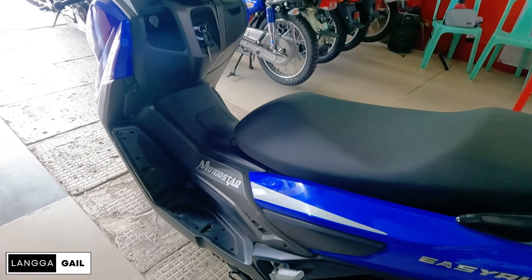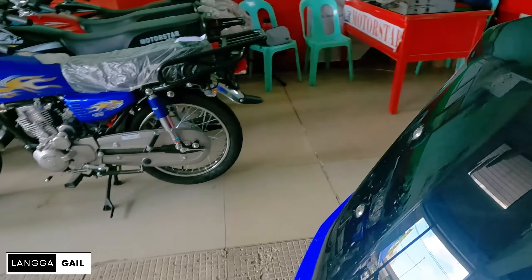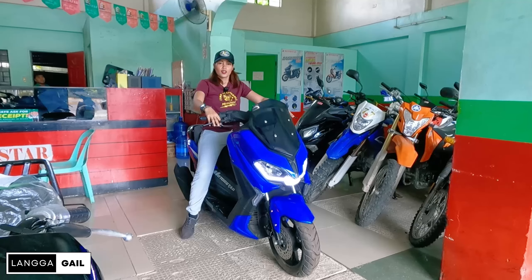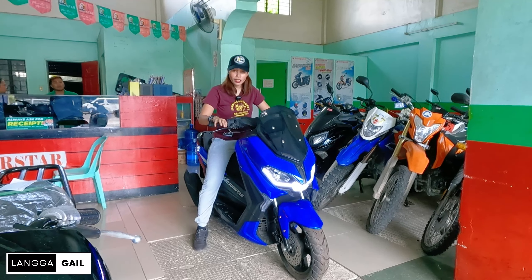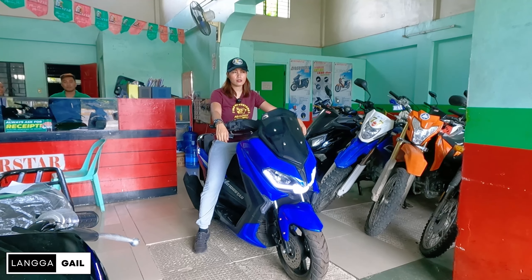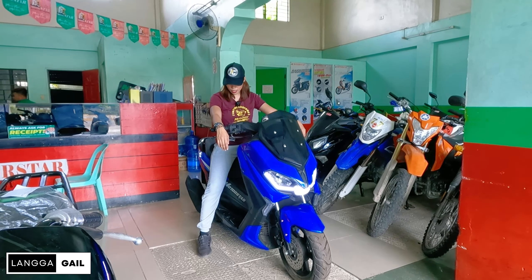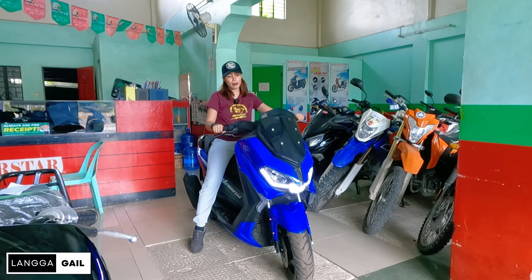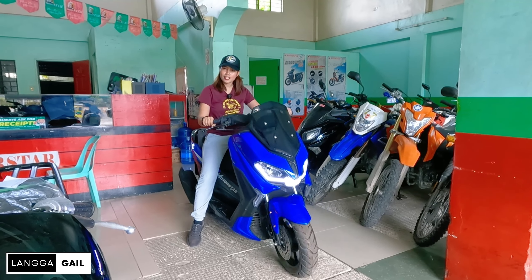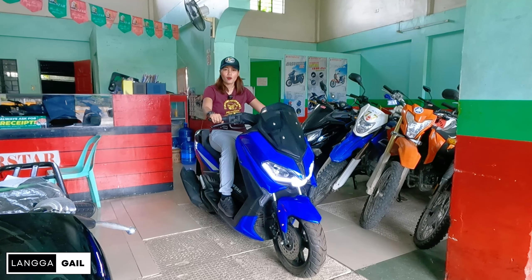Pagdating naman dito sa side, ito yung itsura niya. Ngayon guys, i-check natin yung kanyang seat height kung kaya bang abutin ng height ninyo. Pagdating sa kanyang seat height guys, sa height ko na 5'5, kita nyo naman, abot na abot natin to. So if ever meron kayong height na at least 5 flat, kaya nyo pa rin tong abutin. Napaka-lawak din ang kanyang turning radius, pwedeng isik-sik sa mga trapik. Ganito yung feels pag nakasakay kay Easy Ride. Pwedeng-pwedeng i-long ride.